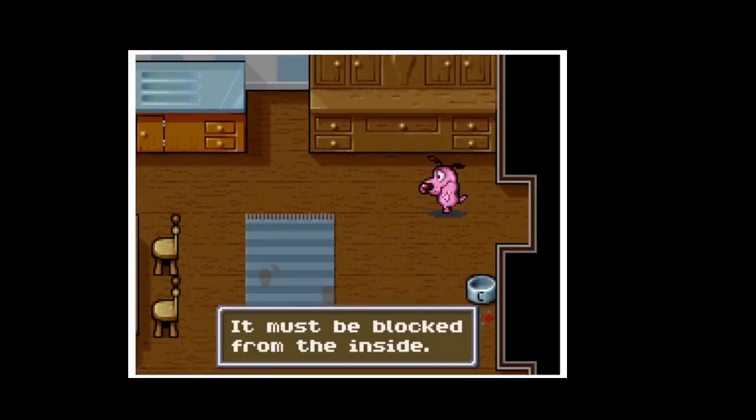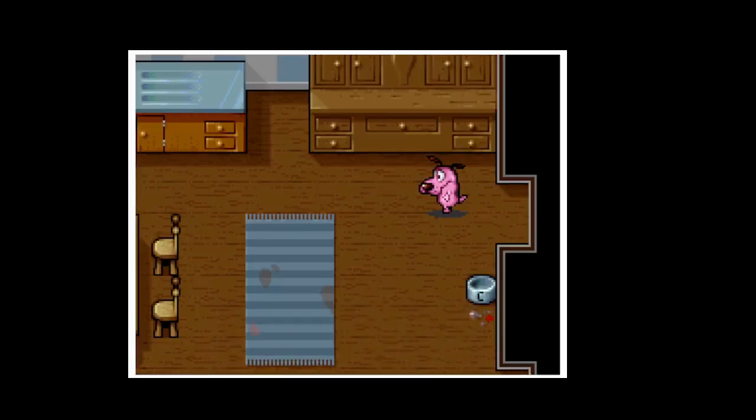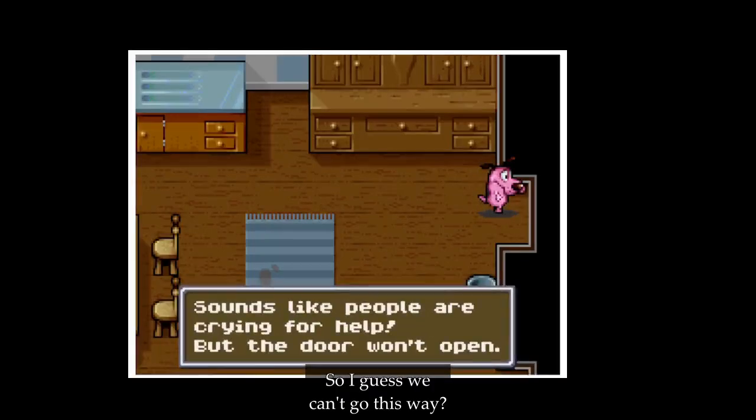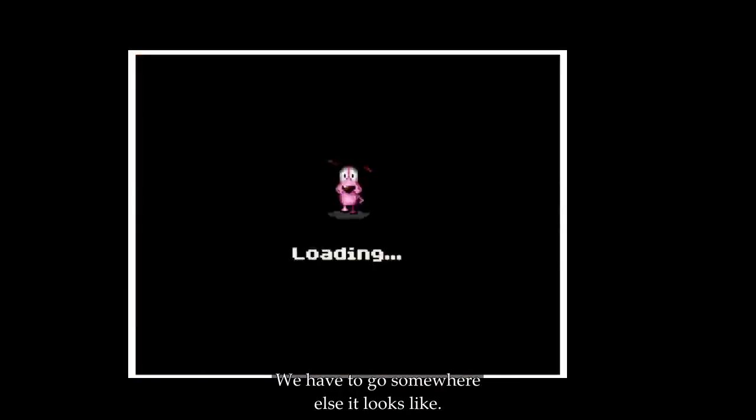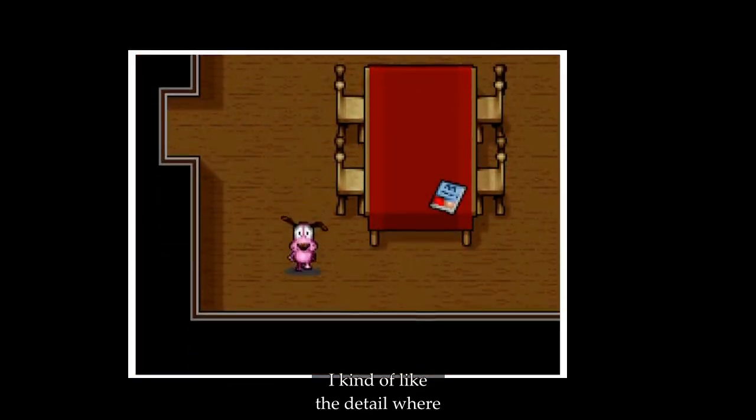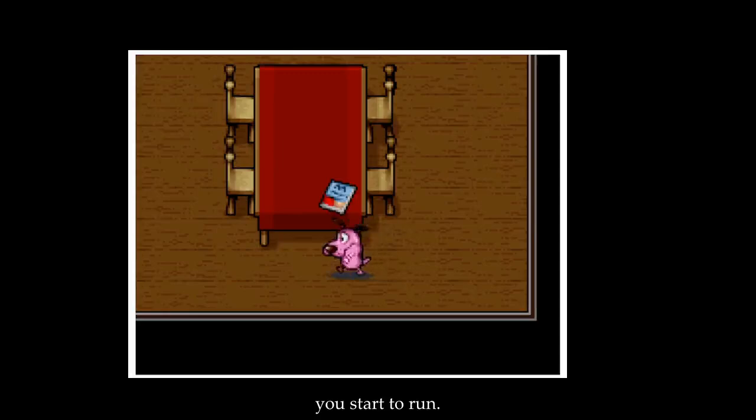Oh no, it must be blocked from the inside. So I guess we can't go this way. That's just part of the game — you have to go somewhere else. I kind of like the detail where if you walk long enough you start to run. It's kind of cool.